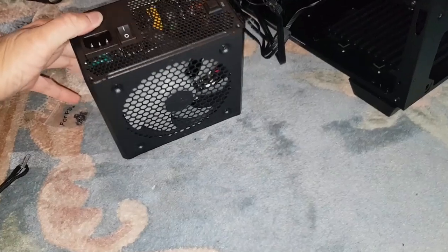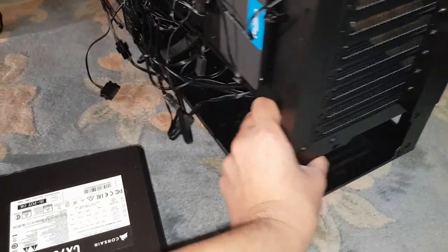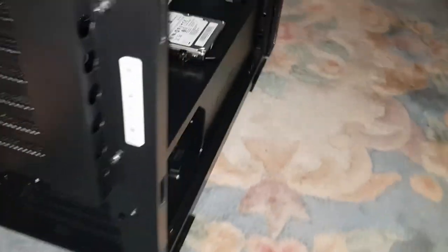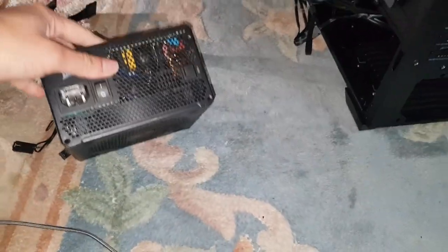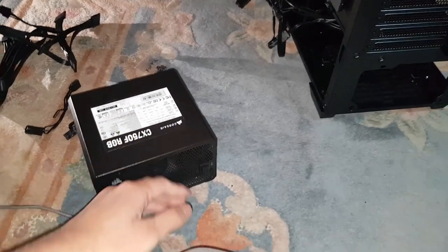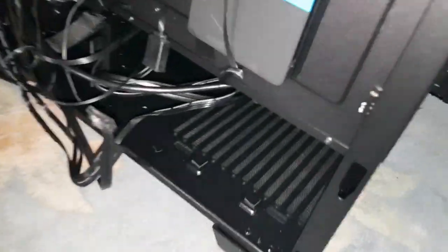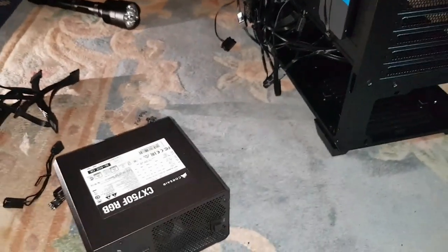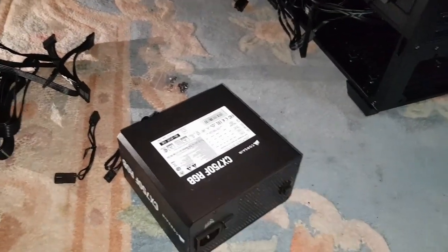In terms of which way I'm going to put it in the case, I've already decided the fan is going to be at the bottom — it's an ARGB fan. If you have a case where the ARGB fan will be completely covered, it's pointless having it facing up. So I'm going to have it facing downwards, which is better for airflow. Air will be drawn in from the bottom and come out the back. There's already a dust filter on there. So the ARGB will be facing the floor, doing an underglow effect, which will be pretty cool.